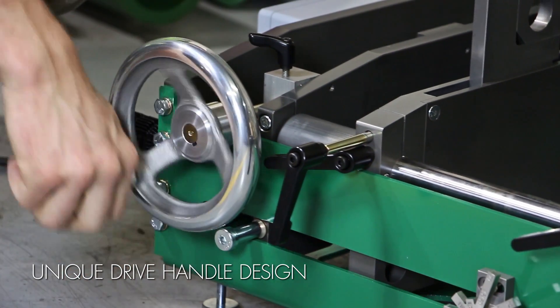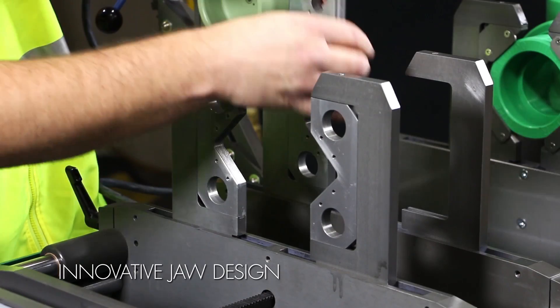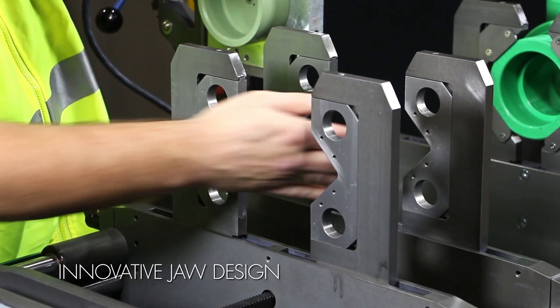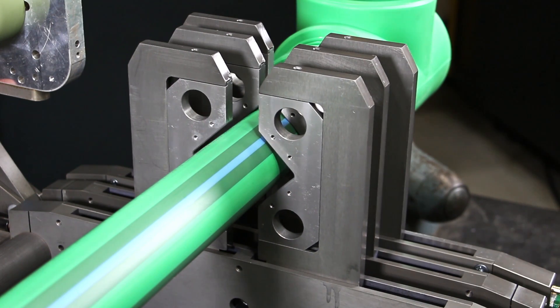Thanks to its unique drive handle design, it can work on any flat surface. The SmartFab's innovative jaw design utilizes inserts that easily snap into place and aid in reducing ovality in the pipe.